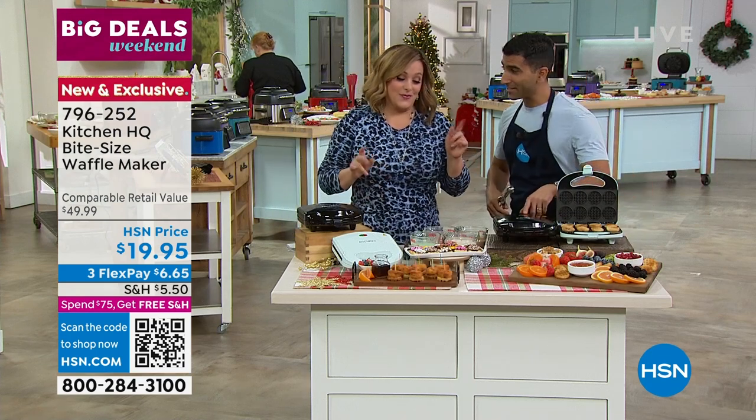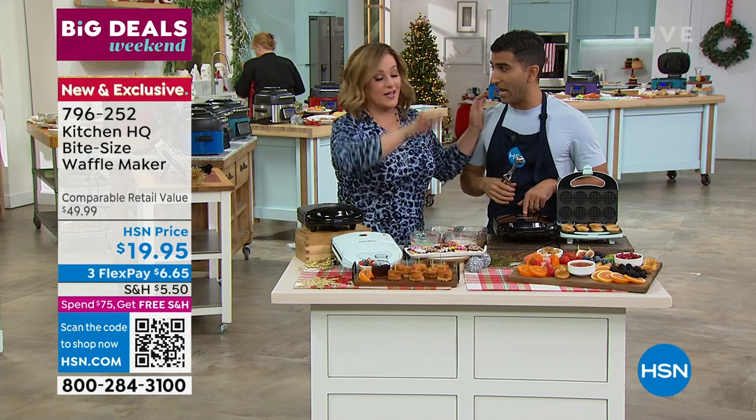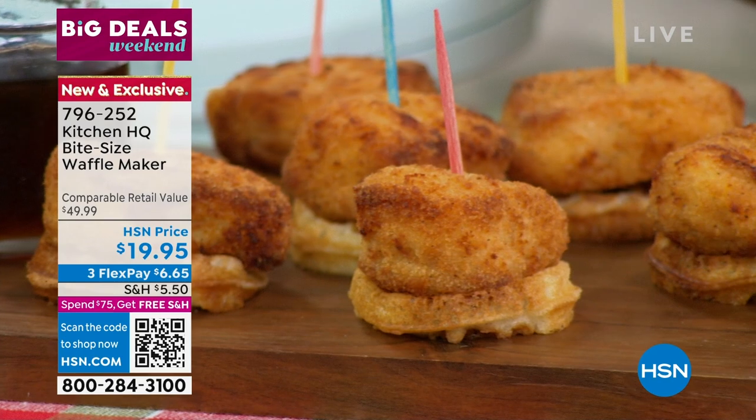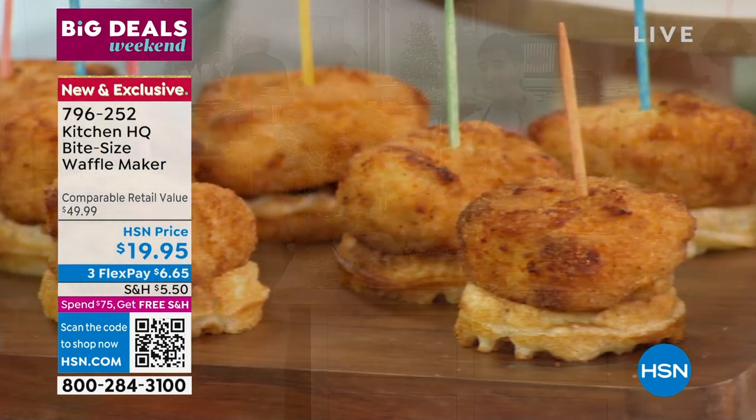There's a fast food place that makes these little sandwiches — they put a little honey drizzle on them. You could be making little breakfast waffle sandwiches with a little hot honey. For $20, this makes the coolest gift. It also makes a great ice cream sandwich.